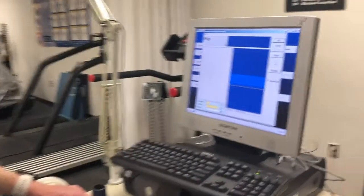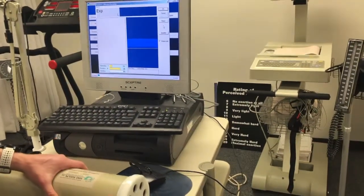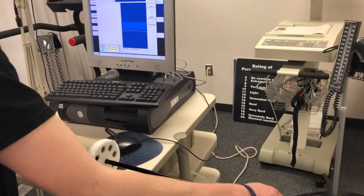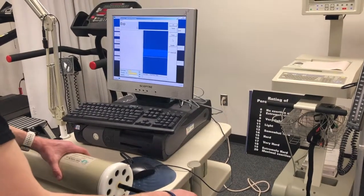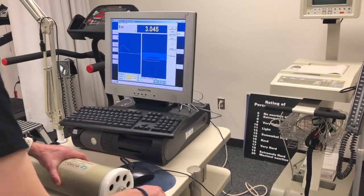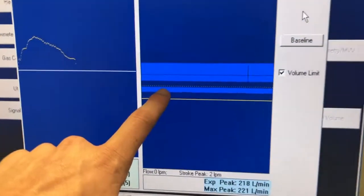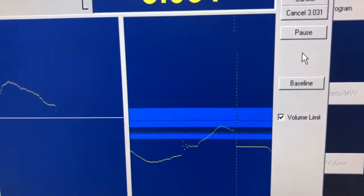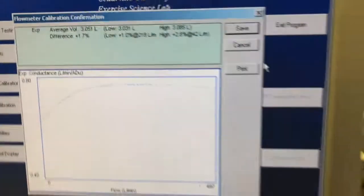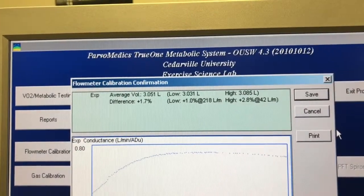After you've done the four flushes you're going to do five strokes. These are all at different speeds to get the pneumotach calibrated to different flows. The first one is going to be slow then it gets faster. You can see this little dotted line — that's the line you're trying to hit with each stroke. You're looking here for this difference value; you want that to be less than five percent. As you can see it's 1.7, so we're in a good range and we can go ahead and hit save.